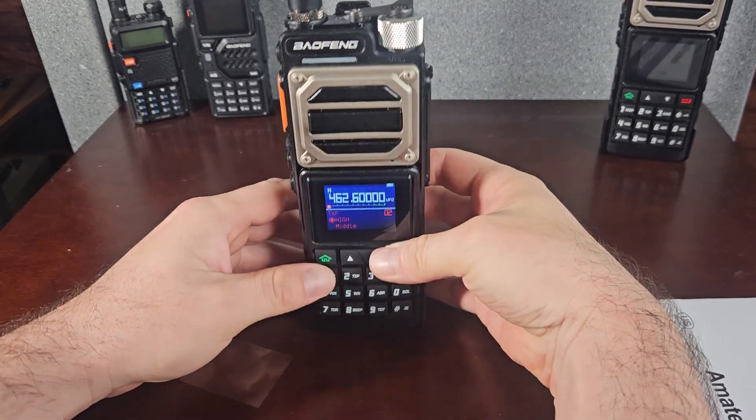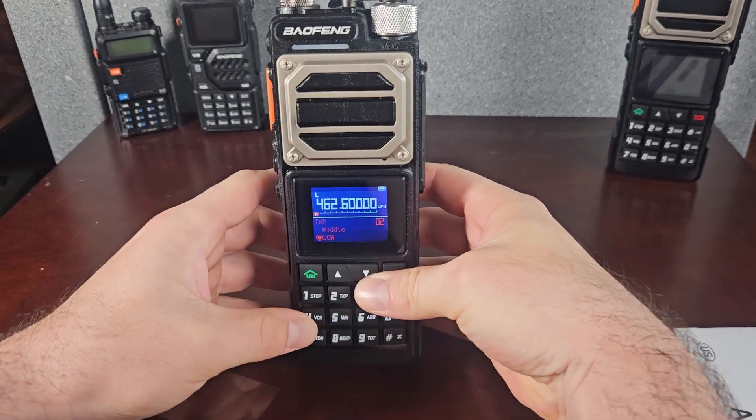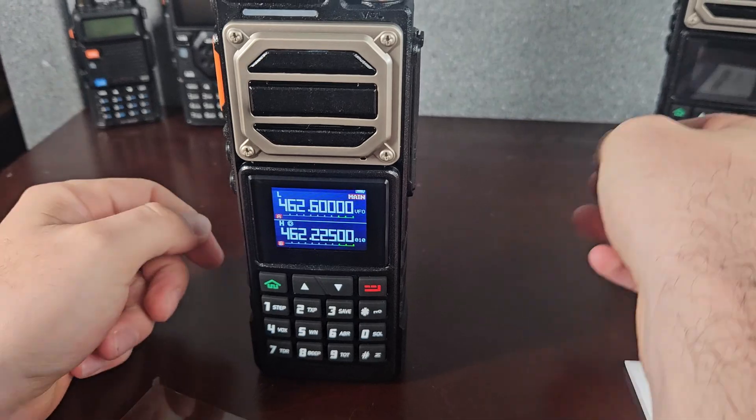Let's get on a GMRS channel. Before I go into the scramble feature, there are going to be commenters who say this is illegal and the FCC is going to kick your door in. I don't know exactly how legal or illegal it is — you're not supposed to mask your voice or do encryption on GMRS, but this is just a voice scrambler. You can leave your crazy comments, but this is a cool feature you could use in times of emergency. I probably wouldn't use it all the time.